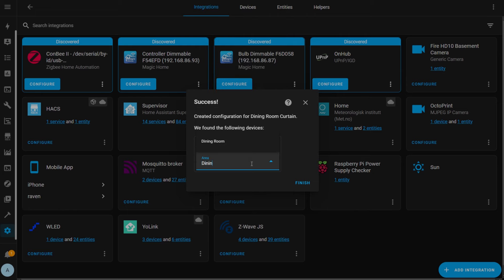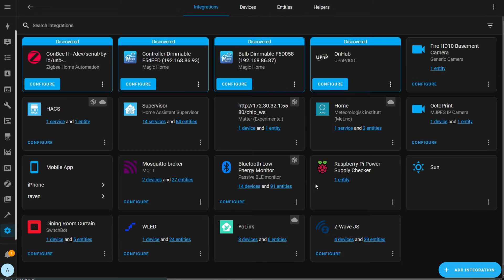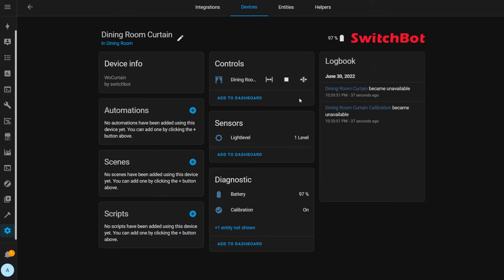Choose an area for the device and then click Finish. If you click on the device, you'll see it has a cover entity with position control, a light level entity, as well as battery and calibration sensors. The caveat is that if you've linked two SwitchBot curtains together with the hub and only added one device, you won't get two battery levels, two light levels, or two calibration entities — only those belonging to the device you added. So if you want to see battery entities for both, you're going to have to add both SwitchBot curtain motors.